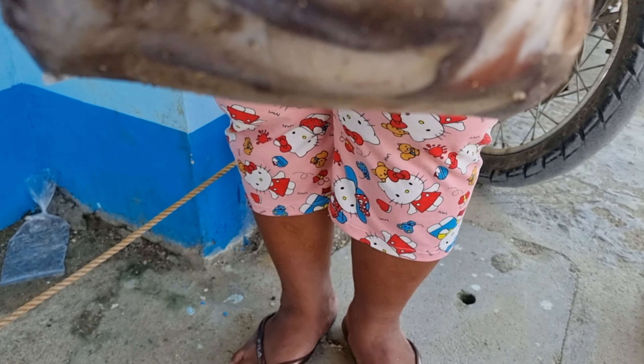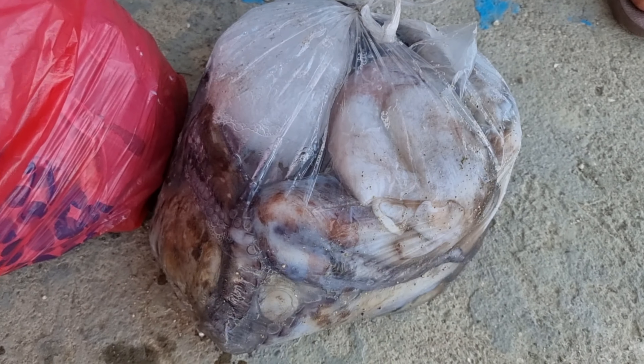Pinagbentahan din nila kami ng mga octopus na malalaki, sariwang-sariwa din at buhay na buhay pa.